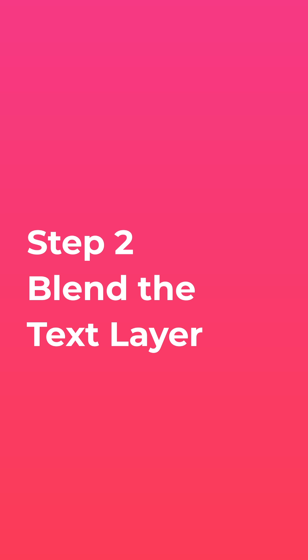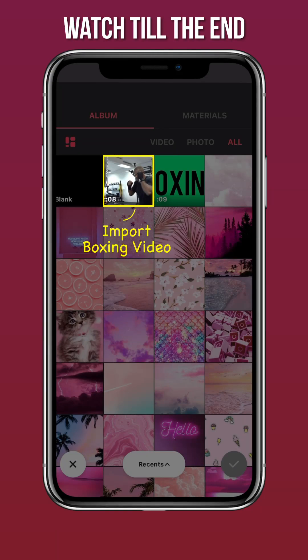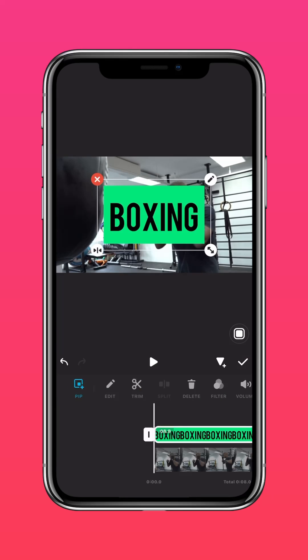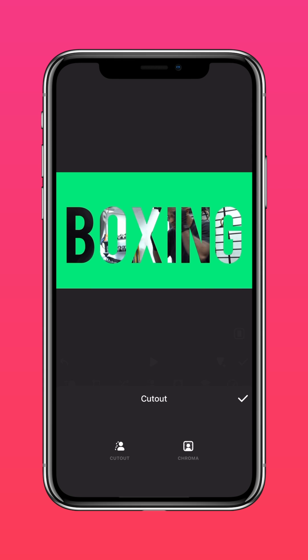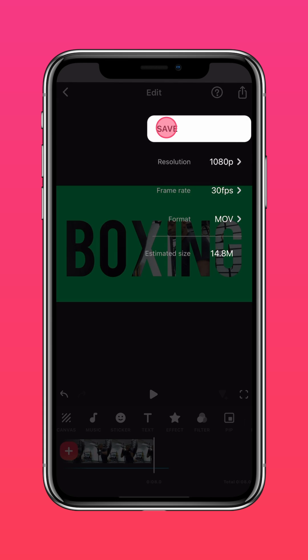Step 2: Blend the text layer. Import this boxing video, then tap PIP and import the text layer. Tap Autofill and tap Cutout. Tap Chroma and choose the black color of the text. Save this text overlay video.